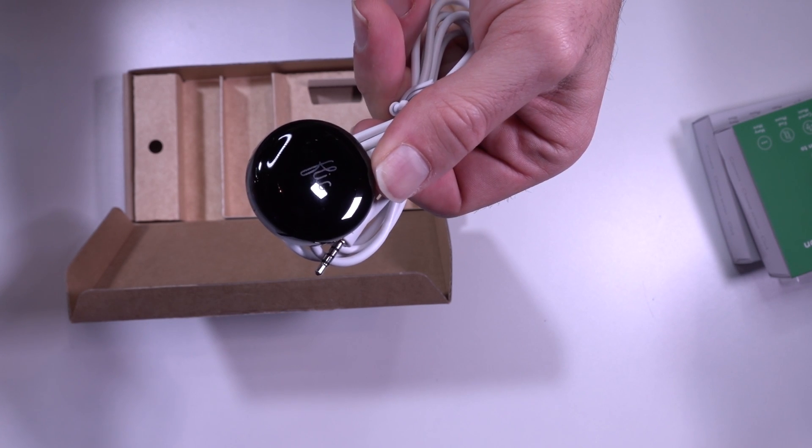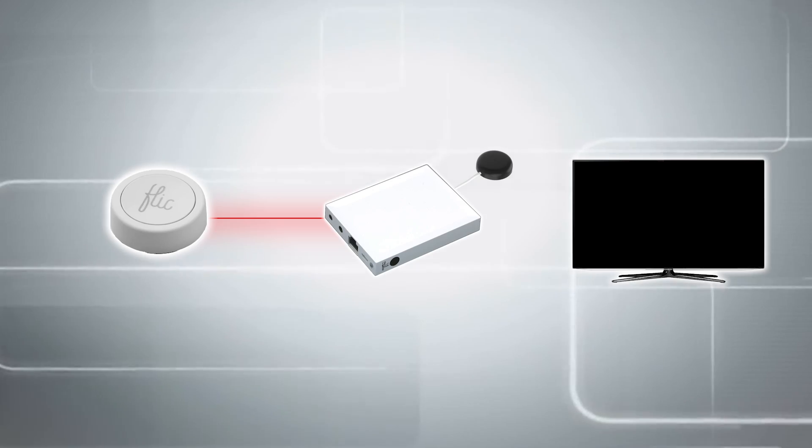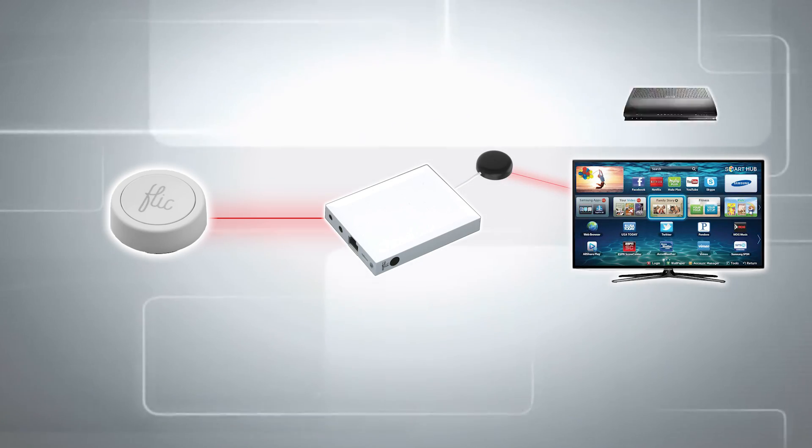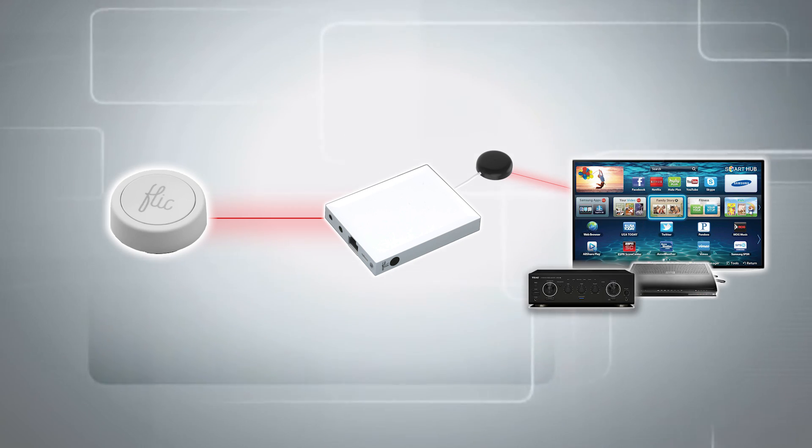The other thing you can get for the hub is a little plug-in infrared blaster. You can use it to switch on your TV, set-top box, or amplifier — or all of those things. So you could have a button that when pressed dims your Philips Hue lights and then switches on your projector. Which would be brilliant.